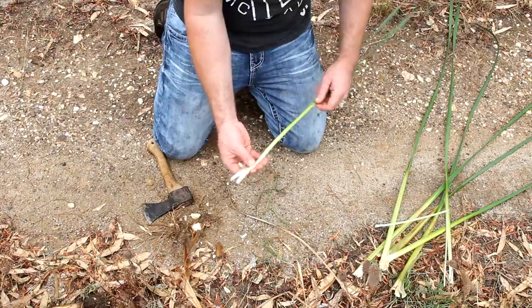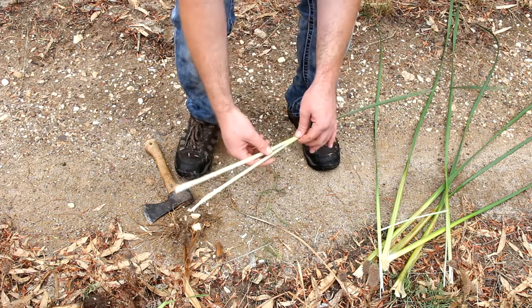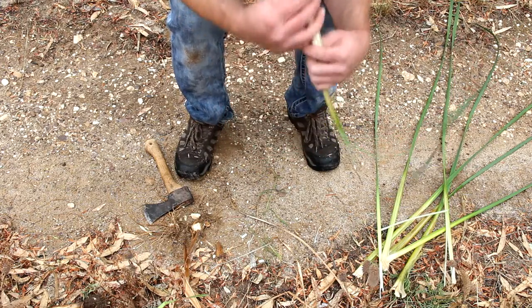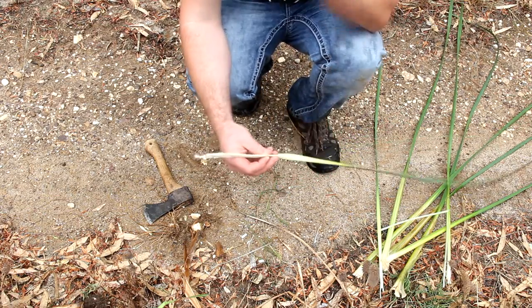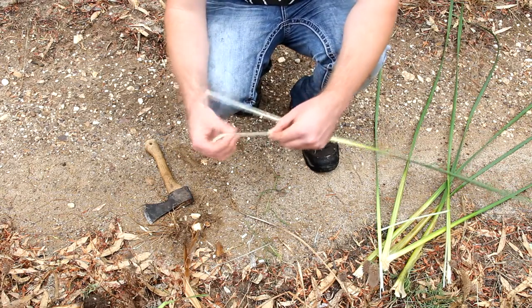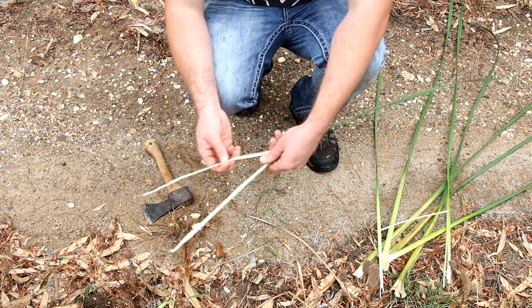Traditionally my people would use this as a staple food. We would also put this over the fire at night to let it steam overnight, and in the morning my people would wake up and chew on it — it would be nice and sweet inside, getting rid of all the spongy part of that plant. I'll zoom in on that spongy part in a minute.